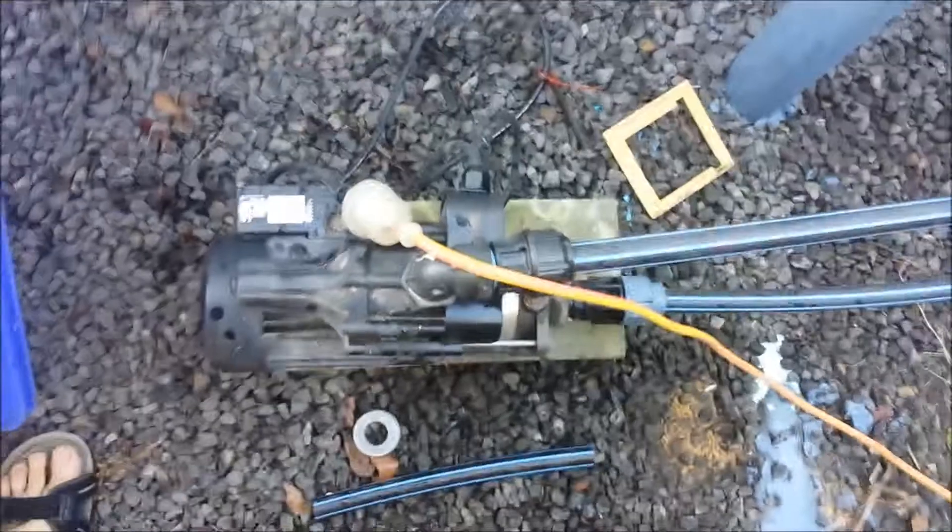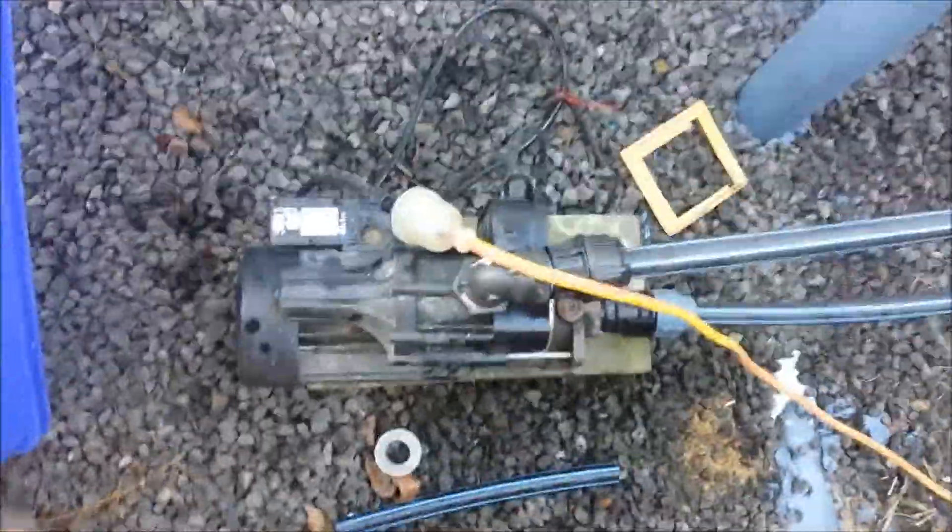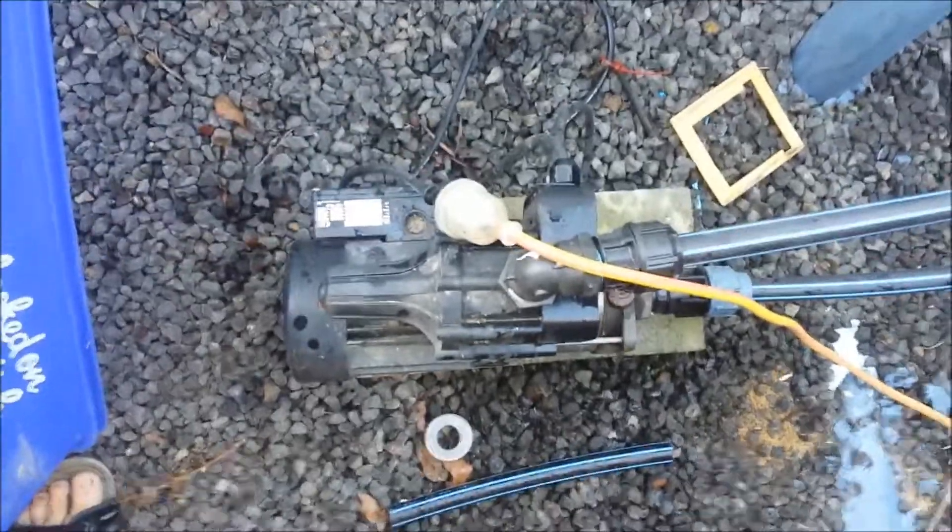G'day, Samo here. Had a little bit of a problem this morning. I'm trying to get a load of washing done and the 12 volt solar powered pump stopped running.